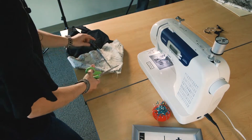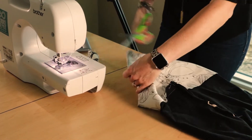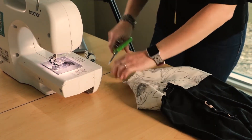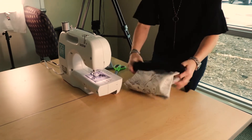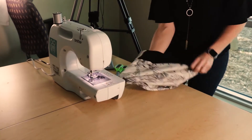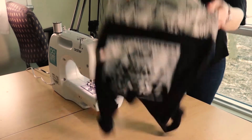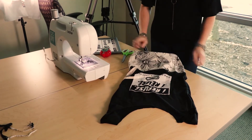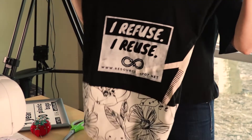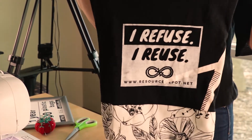I usually trim this down to the same seam allowance on the side, just to get rid of that extra. And now it's time for the great reveal — the fun part — you get to turn it all the way inside out. And there's your finished bag! So now you have your own reusable bag so that you can refuse plastic and choose to reuse.